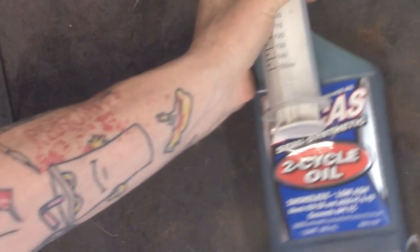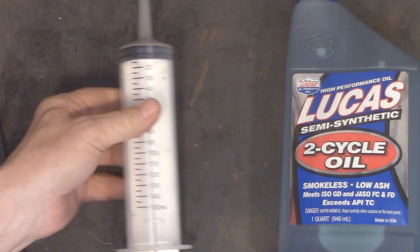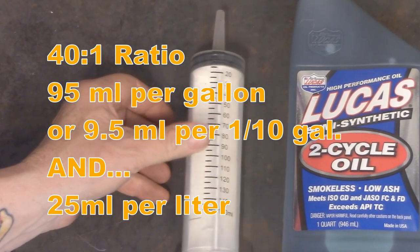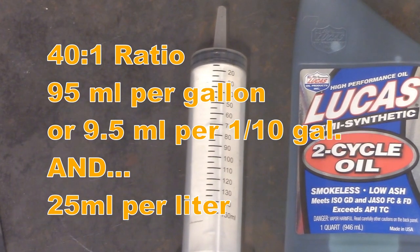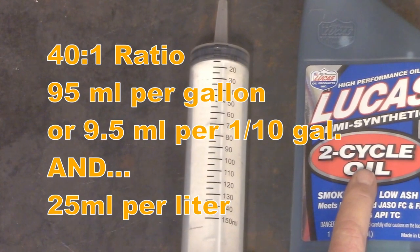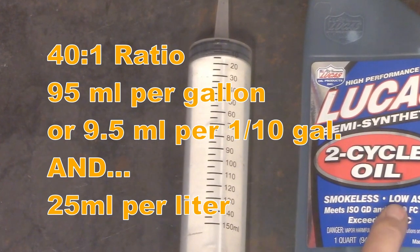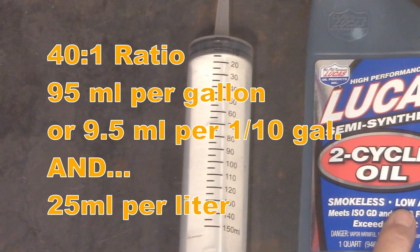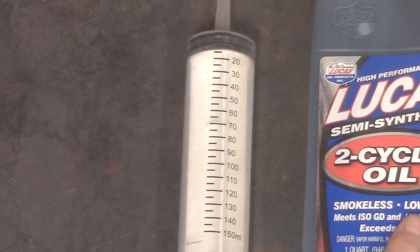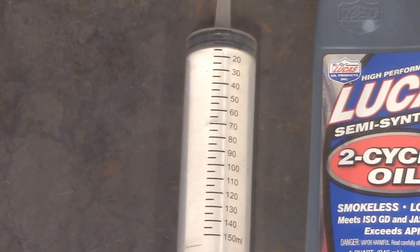You're going to be running a two-stroke engine, so you know you need to be mixing your oil and gas. Get yourself a 150 milliliter syringe so you can measure it properly and get a good pre-mix going. 40 to 1 ratio minimum — I run a good synthetic oil and you can go 50 to 1, but don't go any richer than 40 to 1, even from day one. That is 95 milliliters per gallon. I'd even recommend getting a 30 milliliter syringe to keep in a tool pouch on your bike — that way if you have a problem on the road, you can even run regular motor oil. I've got another video on that.